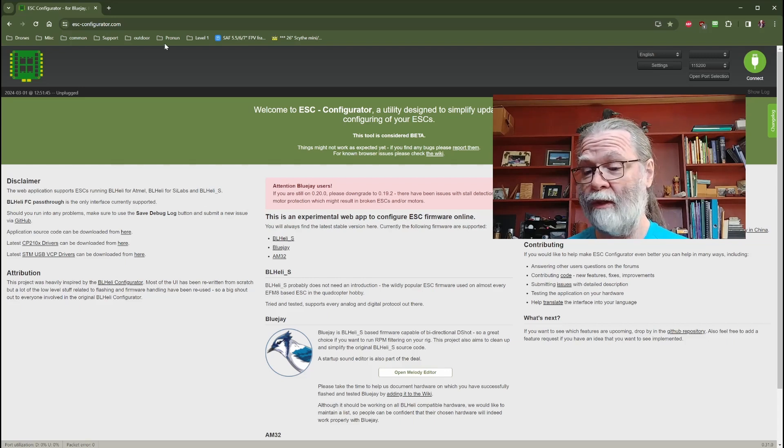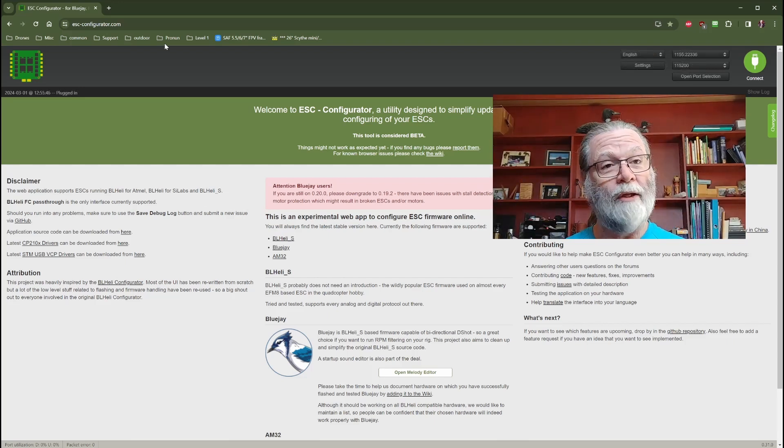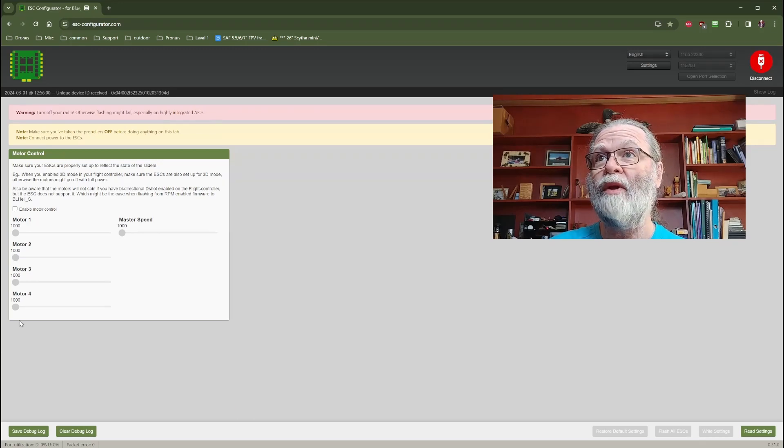So to begin, what you'll need to do is simply connect your USB to your quad. You should hear a beep, which tells you that your flight controller has connected to the computer. Then we will go up to the corner where it says connect, and that's exactly what we will do. You may get a pop-up window that asks you to select which serial port — simply choose the one that says STM. We can see here that we have connected into the programming interface where we're going to be able to update our ESCs.